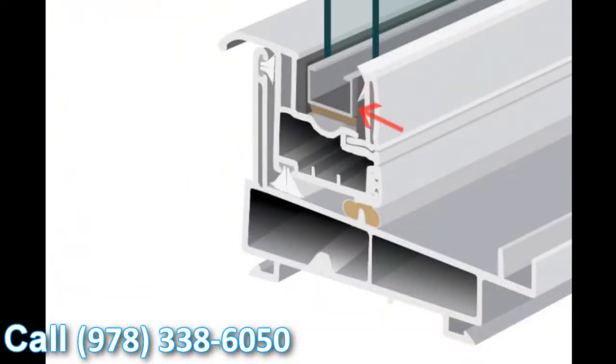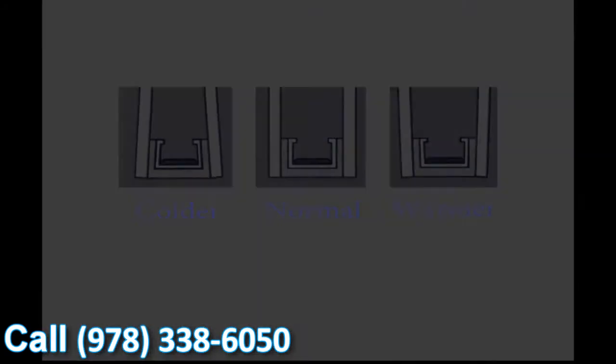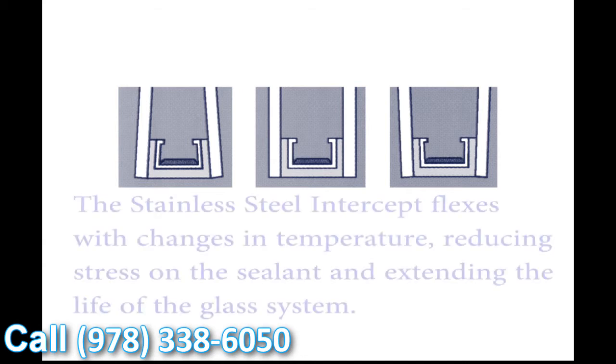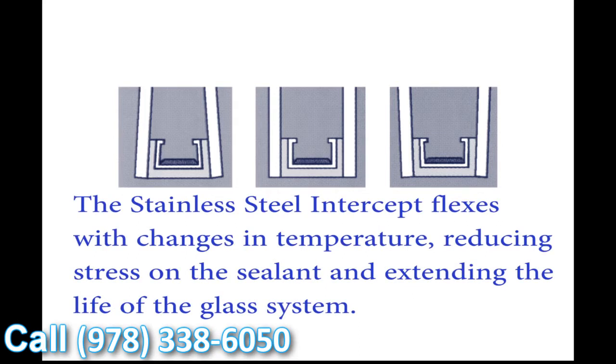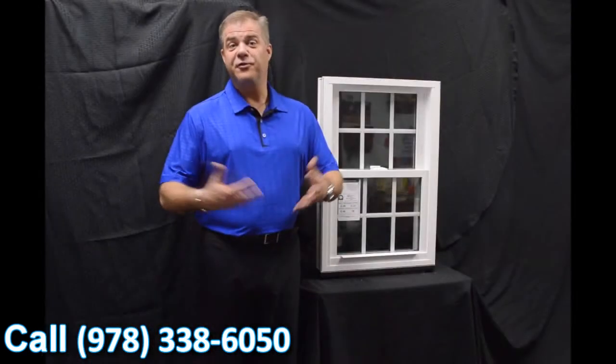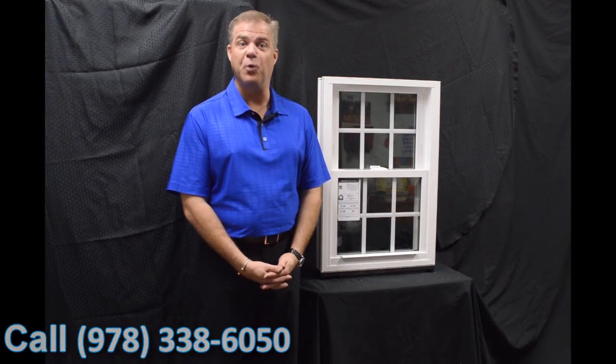The great thing about stainless versus tin plated is it conducts a lot less heat and cold, so condensation resistance is significantly upgraded with the stainless steel intercept system. Another added benefit is the U-shaped design the intercept uses. With the different temperature fluctuations we all experience throughout the day, the glass and the seal expand and contract — meaning seal failures are greatly reduced using the stainless steel intercept system. Thank you for investing some of your time today learning a little bit more about windows.